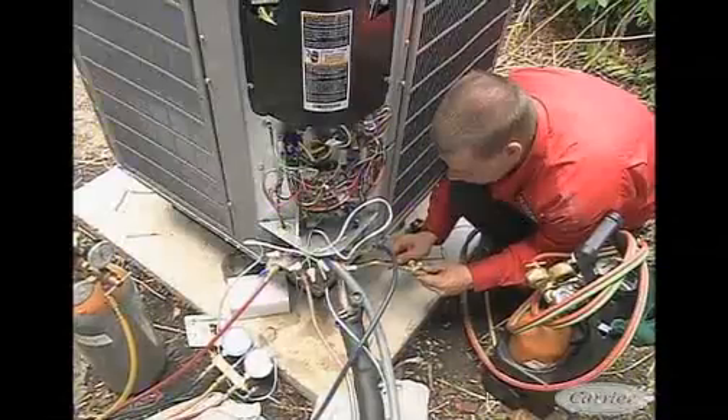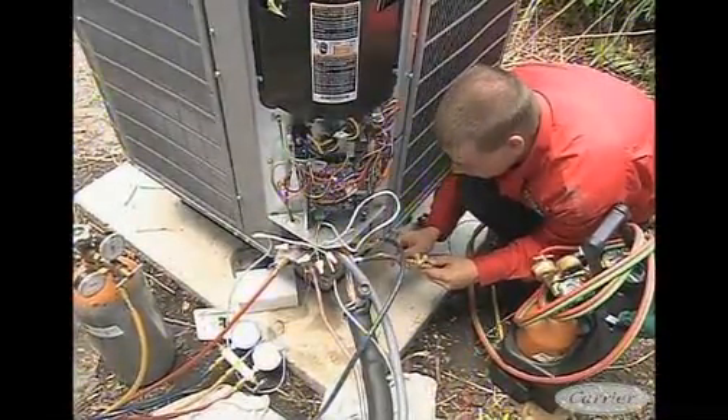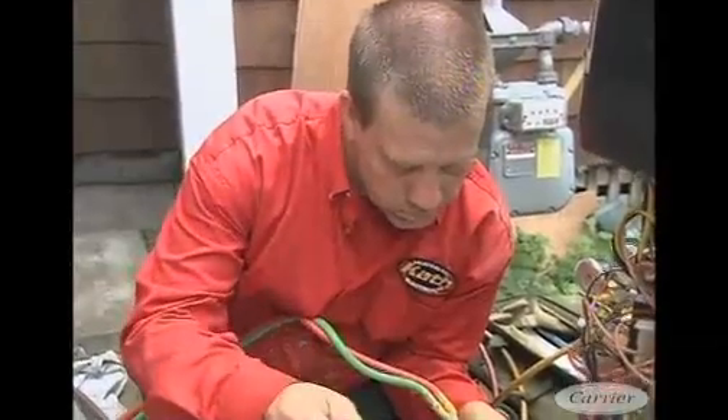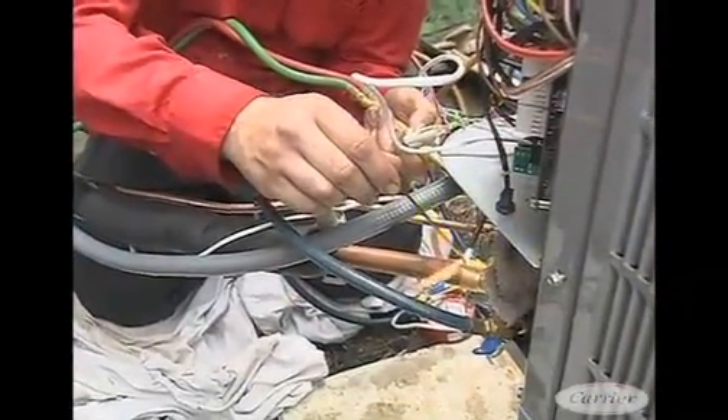In the wintertime, or late fall, this can also provide heating in the house down to a certain temperature level. That level is quite a bit better with the Green Speed system than other systems because of the variability on the compressor. As it gets colder outside, it's smart enough to run at higher speeds to bring in that heat. So it can run much more efficiently than auxiliary heat down to much lower temperatures.